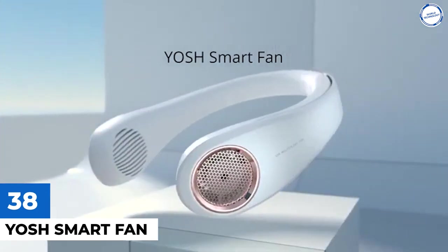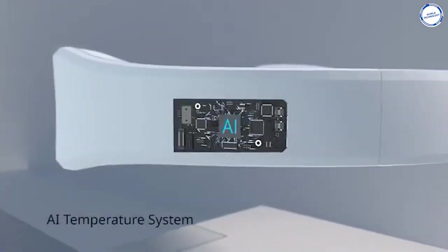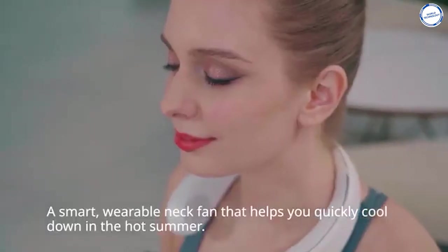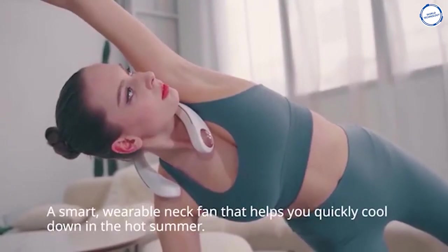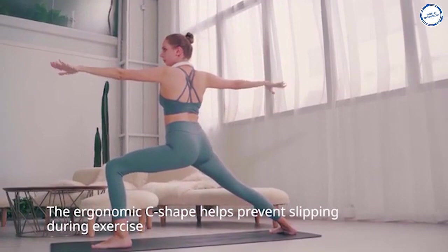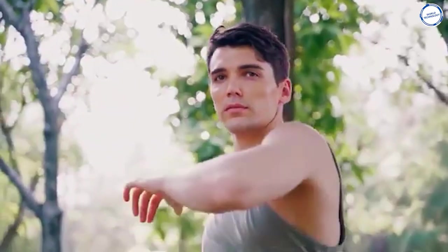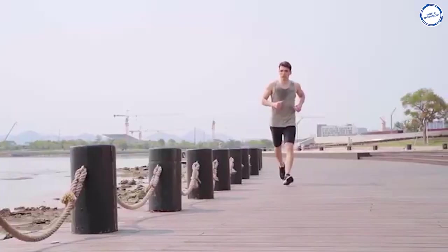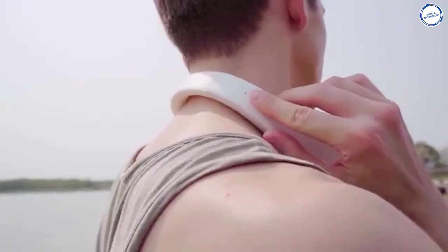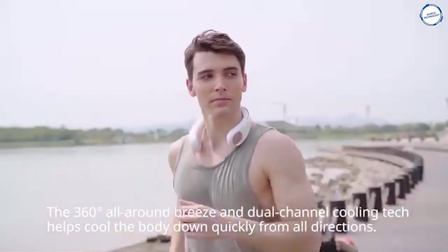The Yosch Smart Neck Fan is designed to provide the ideal amount of coolness according to the surrounding temperature around your neck. The Yosch is an innovative wearable fan that measures 7.7x7.6x2.1 inches and weighs 248 grams. It features a 360-degree all-around breeze and dual-channel cooling tech to help you quickly cool down. Using a built-in special temperature sensor system, the Smart Fan can automatically adjust the air speed according to the environment, or you can switch among three speeds. It has a built-in 4000 mAh rechargeable battery offering 12 hours of runtime. You can pledge $46 to pre-order the Smart Neck Fan on Kickstarter, where it has raised $1,500.